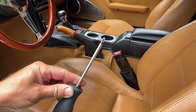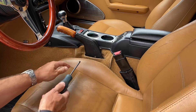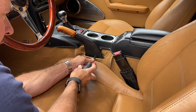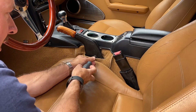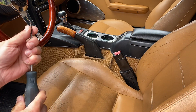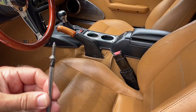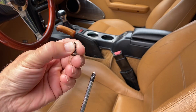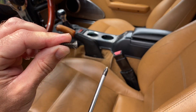First thing we're going to need is a Phillips number two screwdriver. We're going to put it in right here. That'll undo the screw that holds the clamshell together that goes around the e-brake handle here. That's what that screw looks like — it's actually the same screw that holds the visors in place and it's tapered.